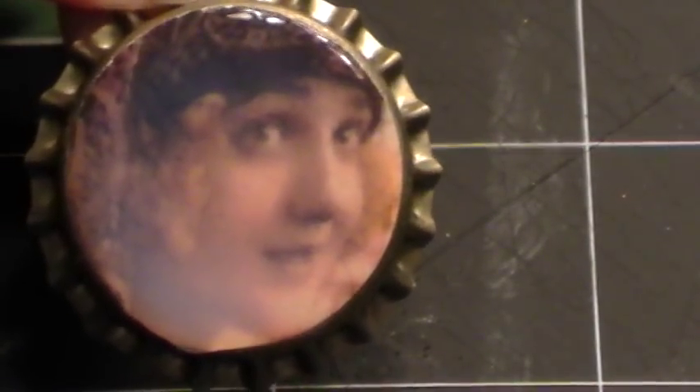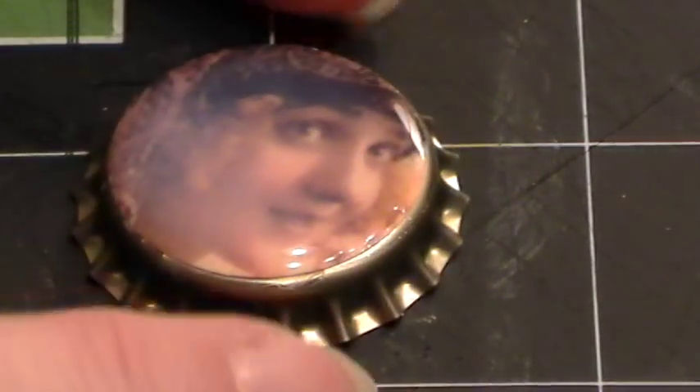I keep poking and it keeps making two bubbles — finally got it. There she is. I'm gonna give her 24 hours to dry and she will be ready to place on a card or anywhere you want, like a scrapbook page.